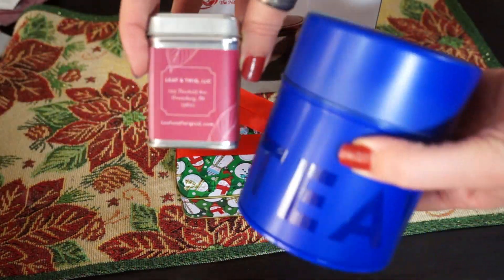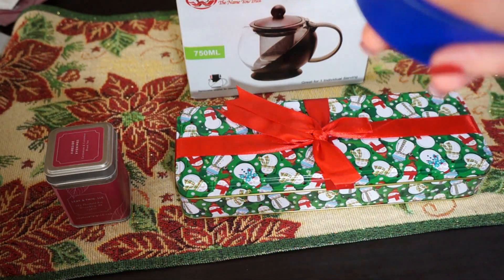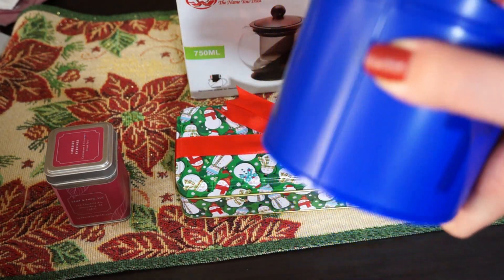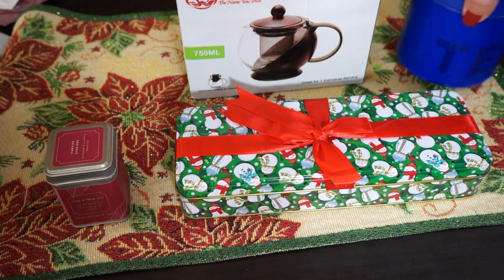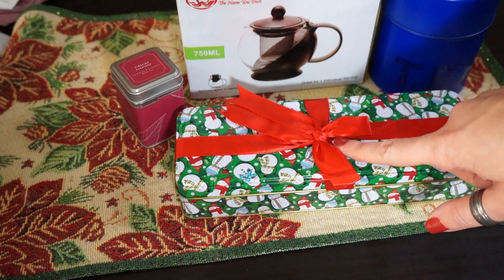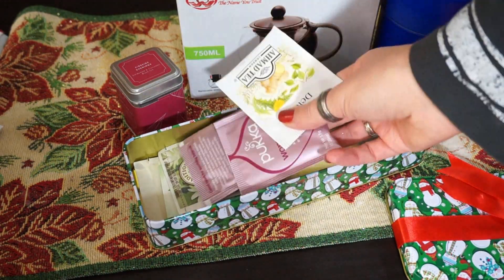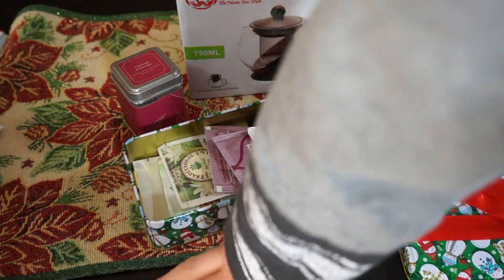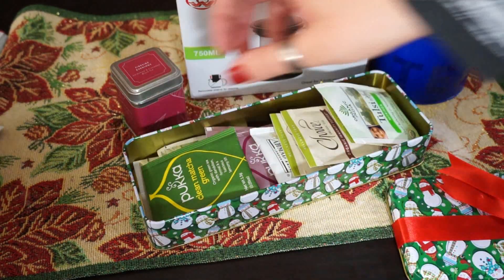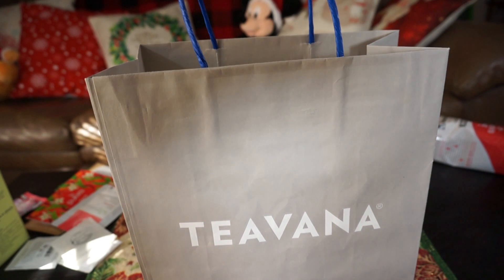And then I have just a couple of different canisters of tea. This one is from Teavana — it's one of my husband and I's favorite teas, it's like a fruity tea. It doesn't have the name on it, sorry guys. But you can actually buy Teavana tea at Starbucks because I think a lot of Teavana stores recently closed. I'm going to put the teapot, these two canisters, and then this canister filled with a bunch of tea bags all together. I'm also going to take this Teavana bag to put the gift in and put some tissue paper to make it look super nice, so that way you are also reusing the bag — plus it goes with the gift because it's a tea gift and you're using a Teavana bag.